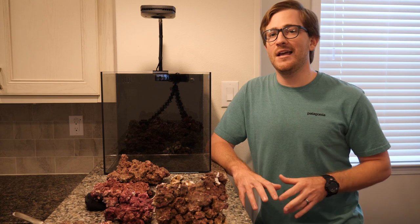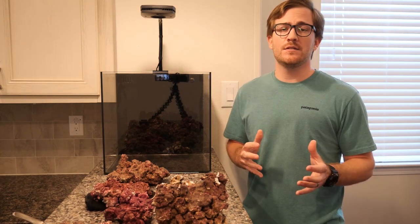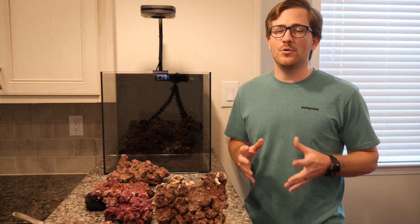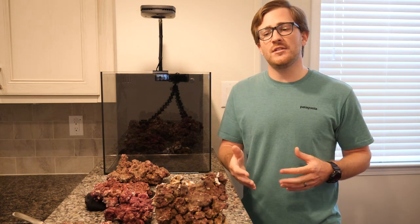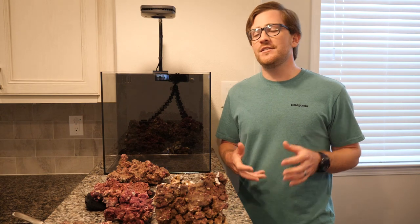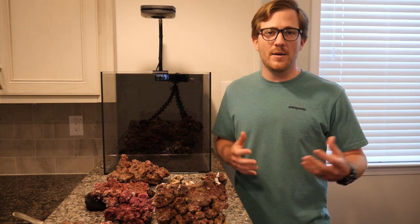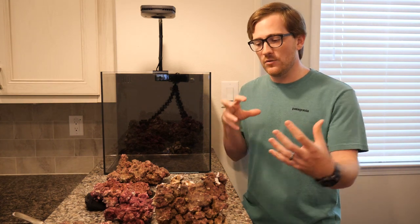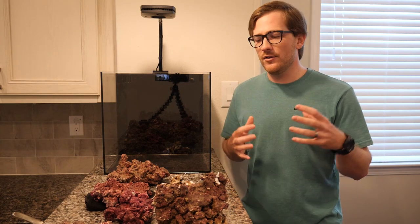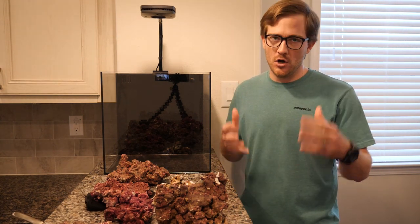I've always wanted to start a zoanthid-only tank. Now, the first step to an incredible tank of any size is the aquascape. This is a step you should not rush — really nothing in this hobby you should rush. When you rush things, that's when you get problems. You want your scape to be an expression of you; it's an artistic expression. Don't just take a bunch of rocks and pile them in — get in there, get the weird pieces, form them in different ways, make ledges, go crazy, get creative, glue them all together and just make it look cool. You want your tank to be beautiful with or without coral, with or without fish.